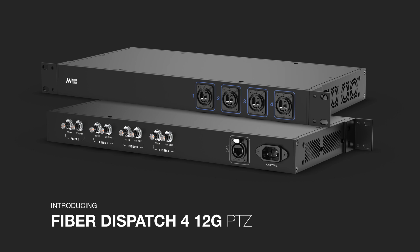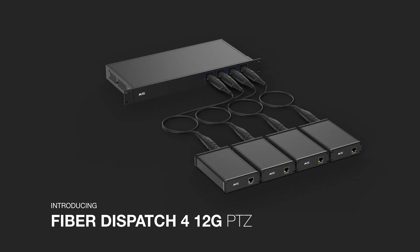If you plan to use this unit for different cameras, we also developed a larger master unit called the Dispatch 412G PTZ, which supports up to four slave units within a single one-unit rack enclosure. Important to note though, the PTZ range fiber products are not compatible with our other fiber products — so for example, you cannot use a Dispatch 5 with the Camera Box 12G PTZ.